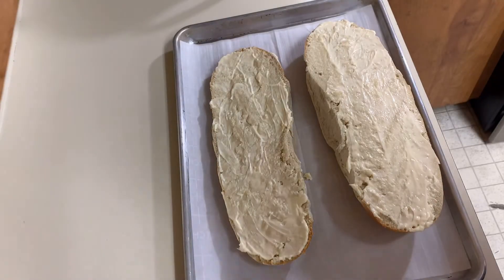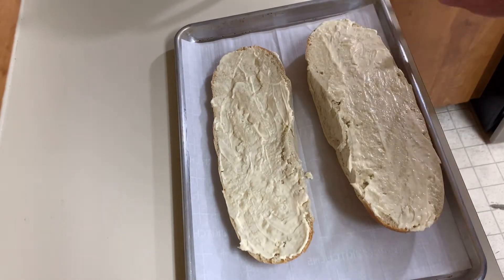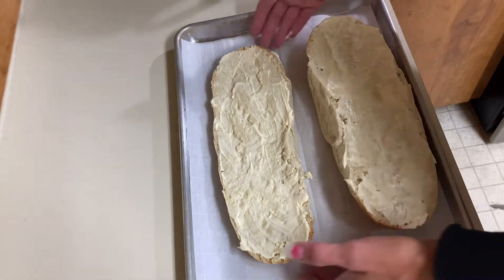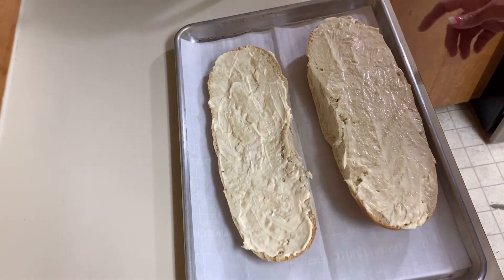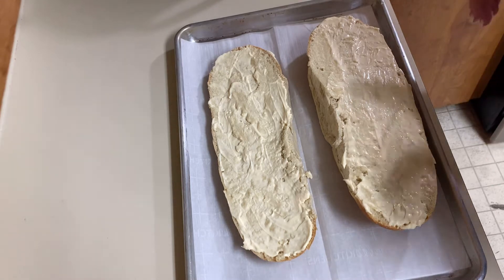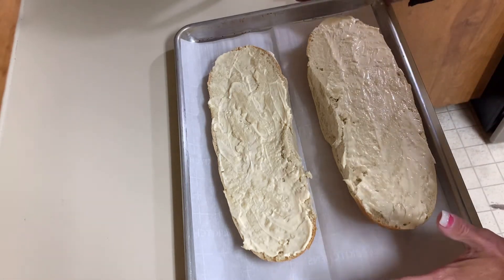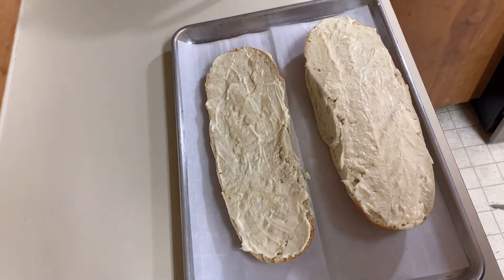The first thing you do is buy a loaf of French bread and spread a layer of mayo on it — it says a fourth of a cup, depends on your preference. I might just use this half for the shrimp. This is a softer French bread, but you can get whatever kind you prefer — a baguette, or you could even bake your own bread. The next thing we're going to do is move to the stove and sauté some ingredients.